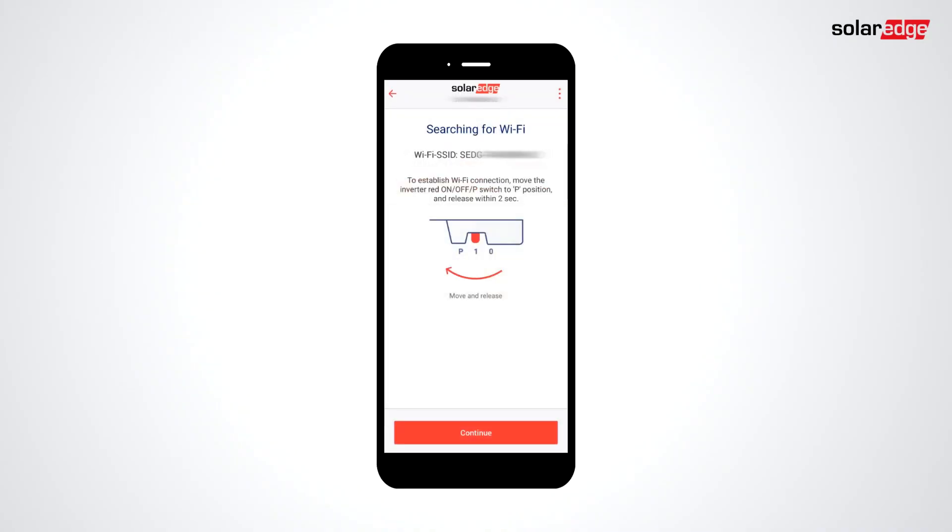Log into Setapp and scan the QR code on the right side of the inverter. Hold the toggle to the P position for two seconds and tap Continue. Setapp will connect to the inverter via Wi-Fi.